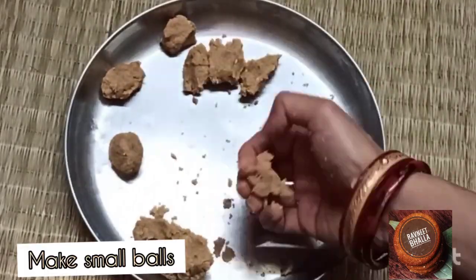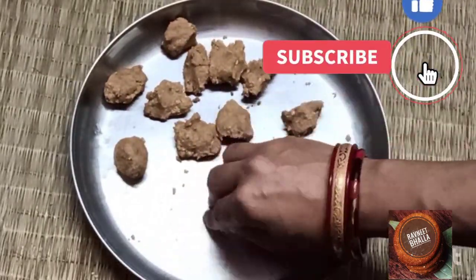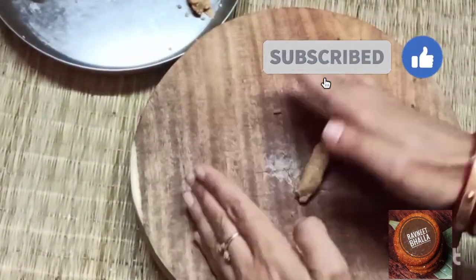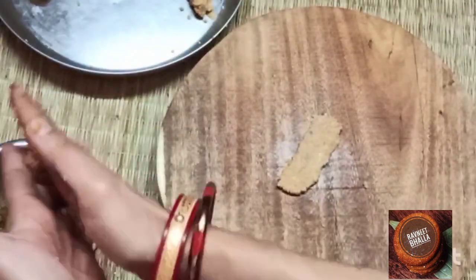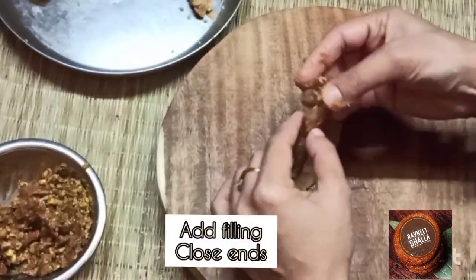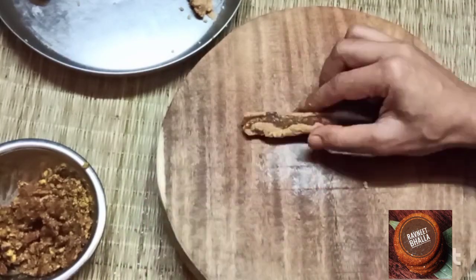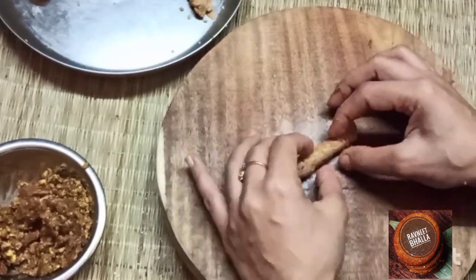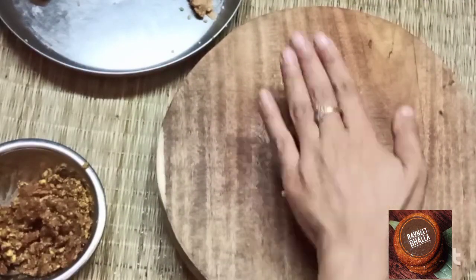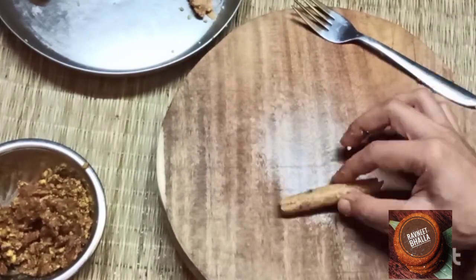If you are interested in more healthy recipes, please subscribe to the channel. Take one ball, flatten with hands — I'll be sharing two methods here for how to make this shape. Add filling and close all ends. It looks like a little hard work but it pays off in the form of delicious cookies that are crispy outside and slightly chewy inside due to the dates filling.